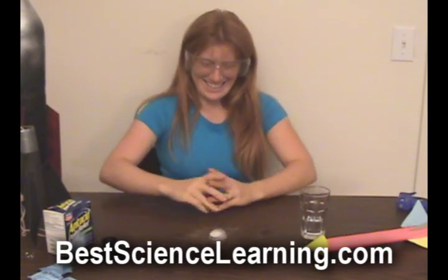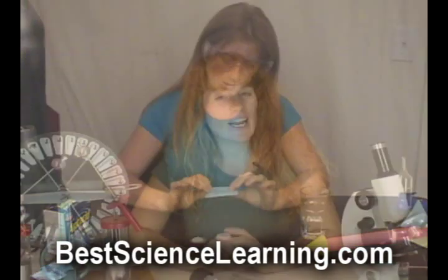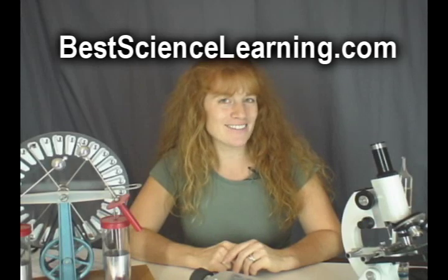There's a special amount of water that is just perfect to make your rocket go the highest. In addition to this project, I have several more exciting projects, activities, and experiments waiting for you on my website at www.BestScienceLearning.com. Are you ready? Then come join me so you can experiment further.